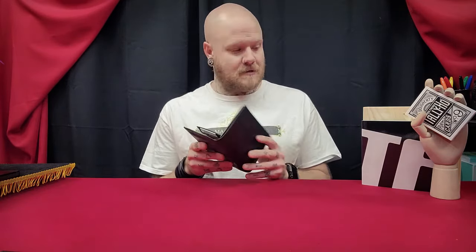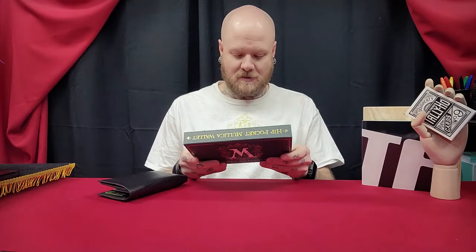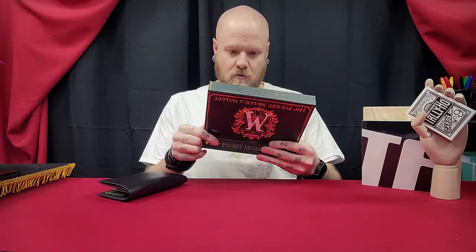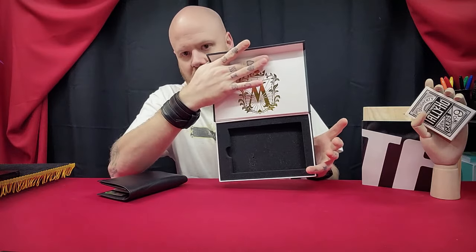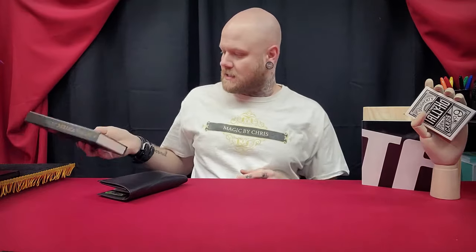What do you get? Here's the packaging — it comes in a box like this, it's a nice box. Inside you will get your link to the tutorial, and then it comes in a fitted foam inlay. So that's the packaging.